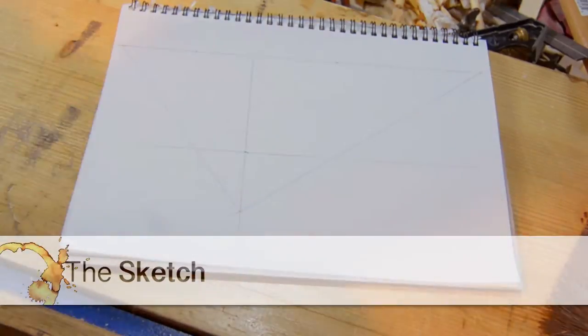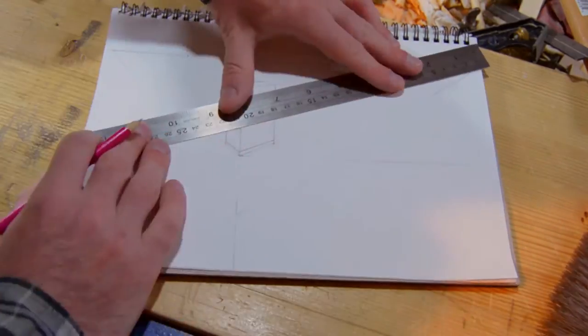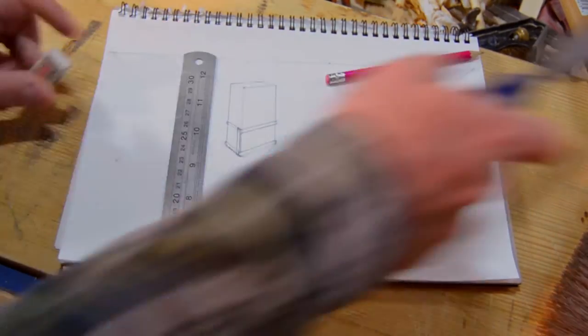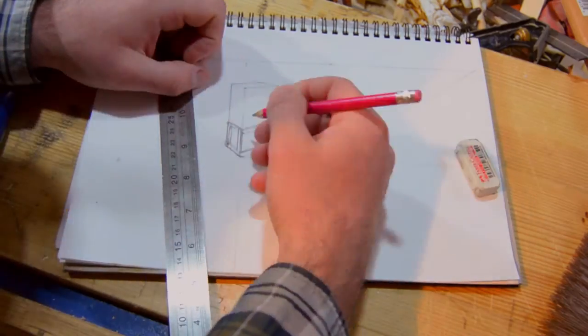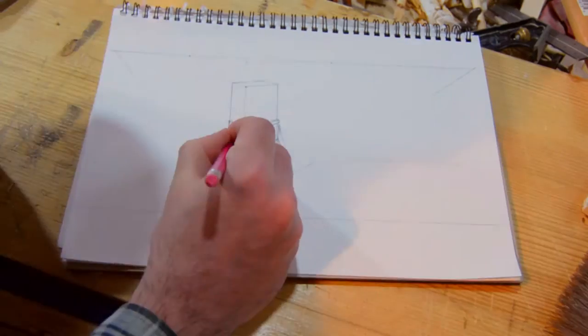I know that box says it's New Zealand's favorite wine, but I'm not sure when that box was from. We're going to make a carrier for it. Boxes of wine are all different dimensions, so if you do something like this you have to build it to the dimensions of the boxes that you want.